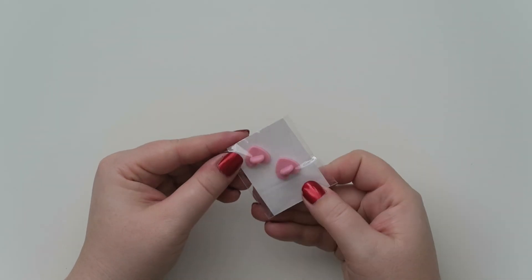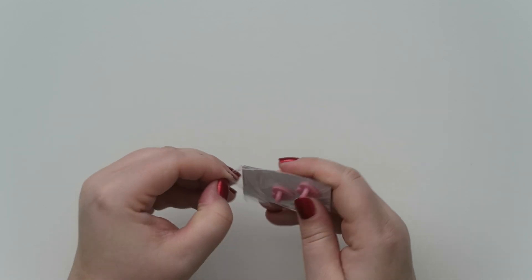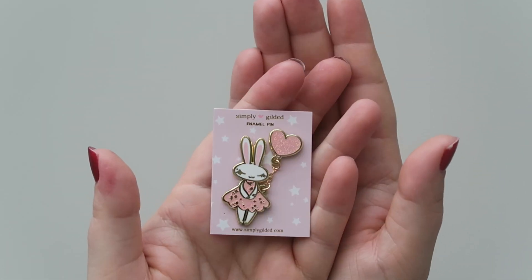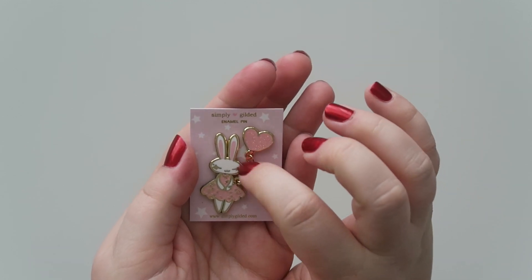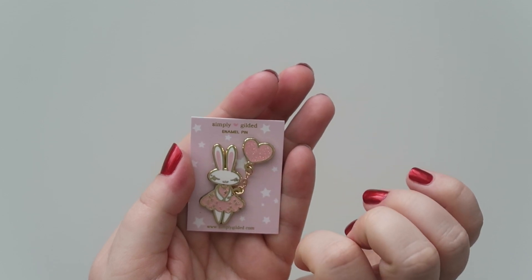All right, so this must be the mystery item — it's another pin. I am so excited, I love pins! If you guys ever watch my vlogs, I have a huge pin board in my office closet, and this is going to be the newest addition. Isn't that cute? It's like a little Juniper with a little heart balloon, it's got like the little chain. That's really, really stinking cute. I love this box so, so much.